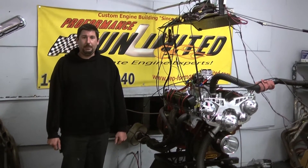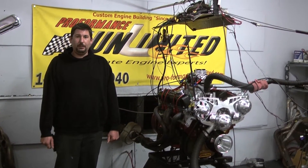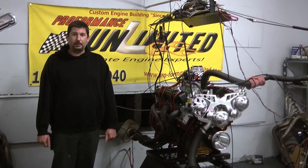If you're interested in this specific engine package or would like to have one tailored for your vehicle's needs, feel free to give us a call at 1-800-267-3940, or check us out online at proformanceunlimited.com.